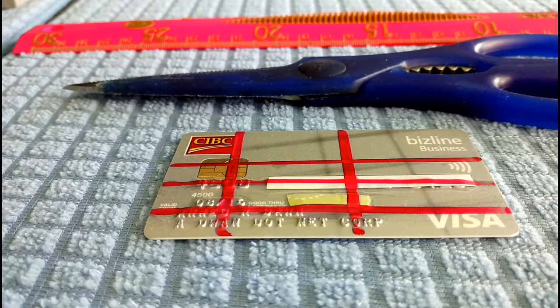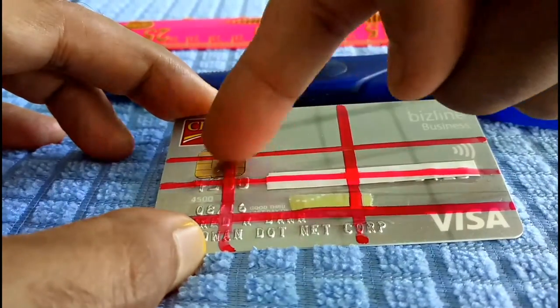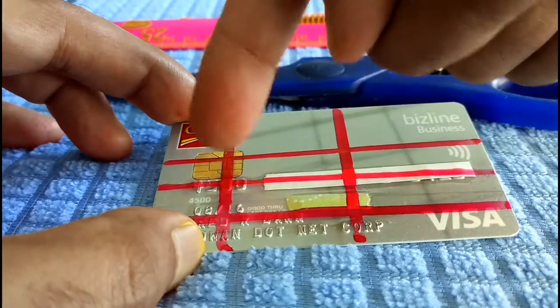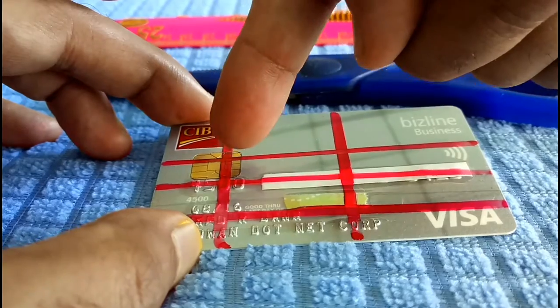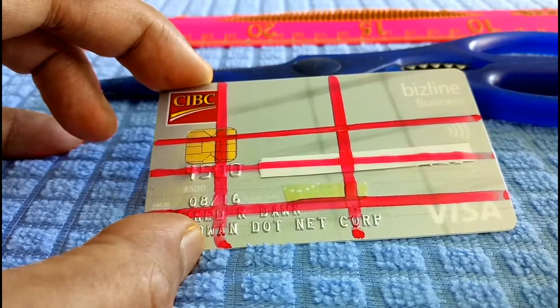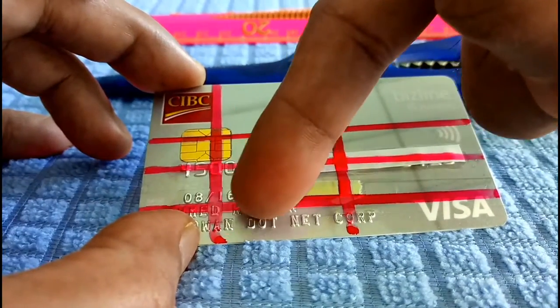In order to properly destroy your credit card, you need to cut them into pieces. But at the same time, you need to be careful that you're cutting or destroying the credit card numbers and the chip where all the information is stored. If the scammers can get a hold of this chip, you never know what they're able to do. It's better to be careful than sorry. You also need to cut your name or destroy your name.